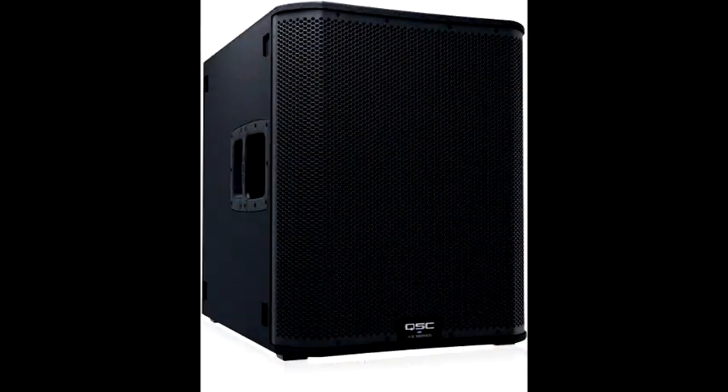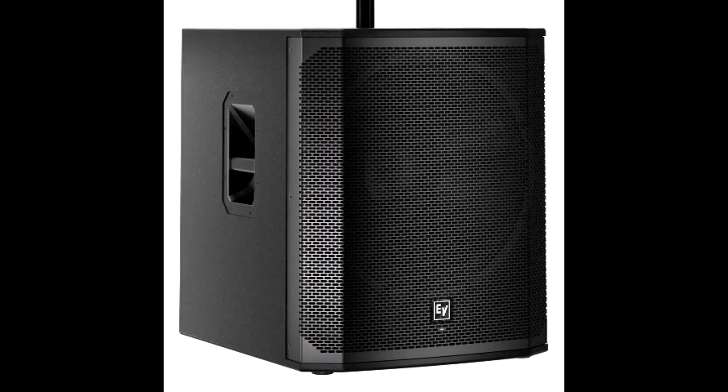You guys are already very familiar with my subwoofer situation. I own the QSC KS118 plus two ELX200 18SP subs that I upgraded the woofers in. If you remember, I got those two subs from a club owner here in town — he made me a great deal back in the day because I was able to fix a couple of them for him.